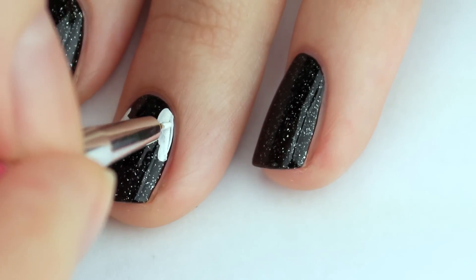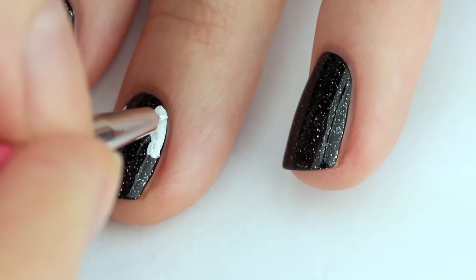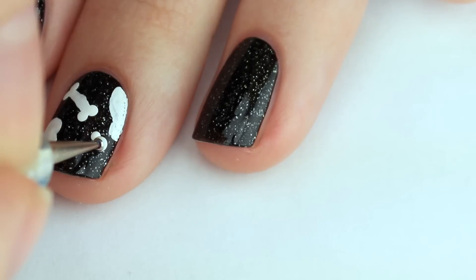You could use a dotting tool for this entire design, it's just easier for me to use a nail art brush. The skulls are a little bit more difficult.